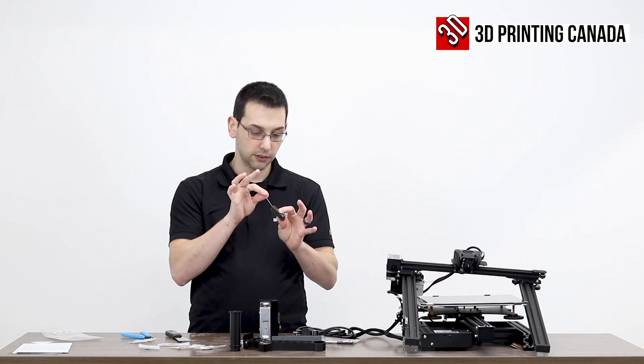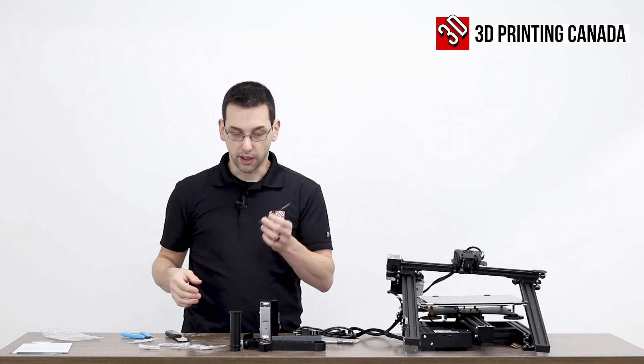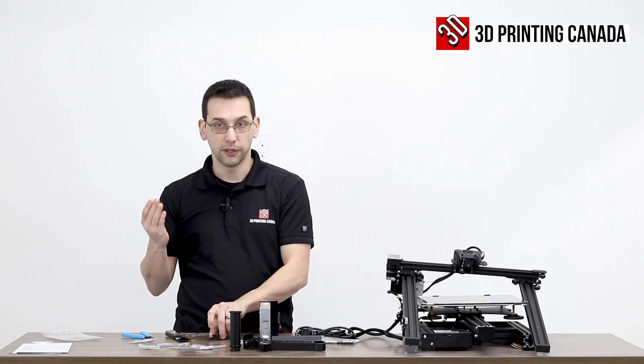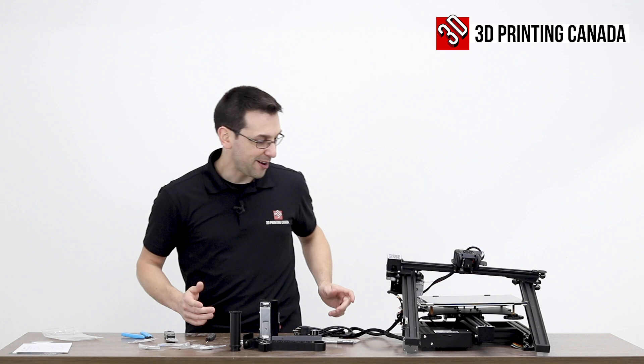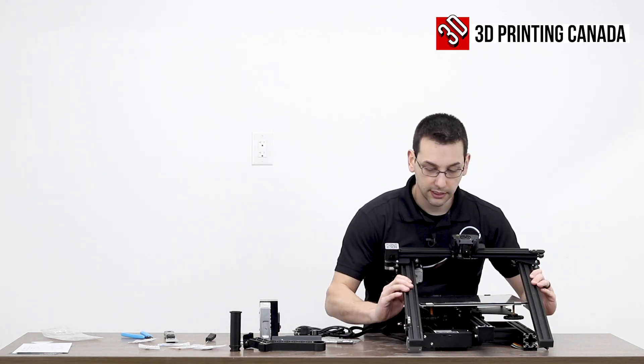Be careful with the nozzle cleaning tool. The other day I actually reached into a bag — should have known better — and it wasn't in one of these foam blocks, and it went straight through my finger. With that cautionary tale, let's get this thing assembled.